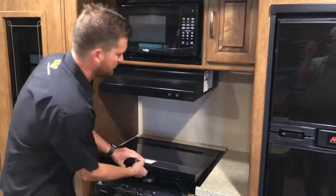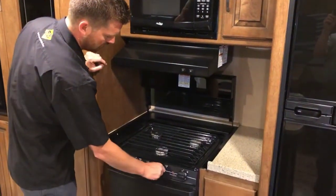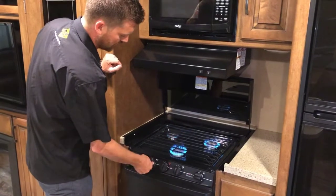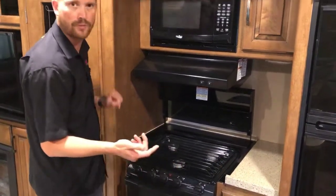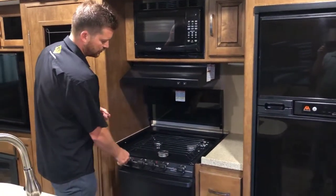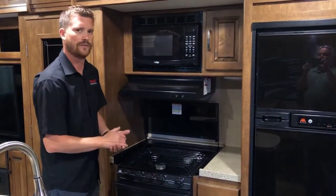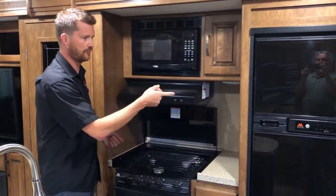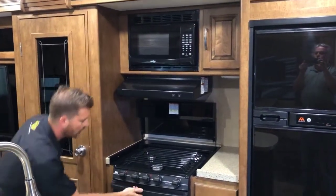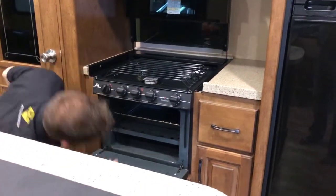Here at your stove top — a three-burner gas stove top — all three burners light with the piezo sparker. We always recommend that after you change your propane bottle or have your propane system disconnected, come here and open up these three gas valves and light all three burners. Once you've lit all three burners, you know you've bled the air off the propane system and you'll have no problem getting your fridge, furnace, and hot water tank lit as well. The only pilot light in the RV is here at the oven.